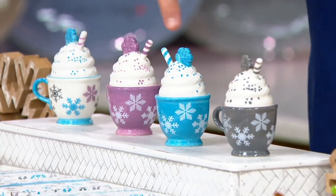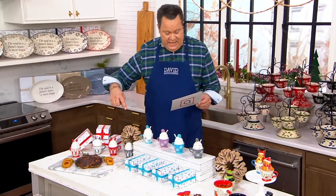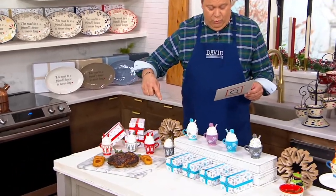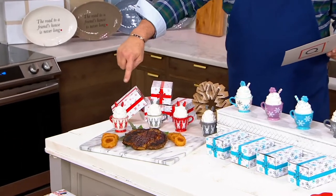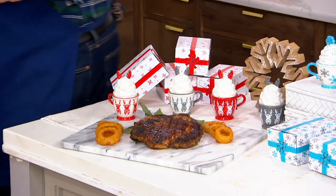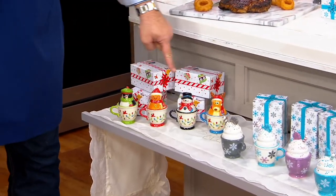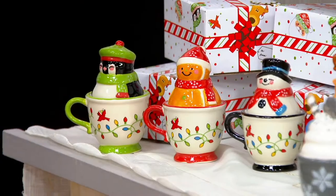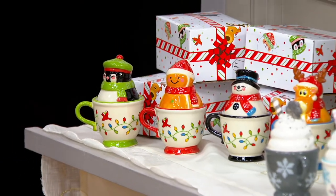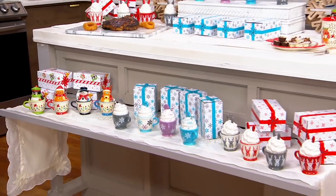We're going to first start with Snowflake. We also have these for you in the Reindeer, which are here. And then finally we have the little antlers — Winter Whimsy. Look how cute. Only 200 left in the Winter Whimsy. They each come with their own gift boxes, and they are just so, so perfect.